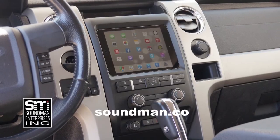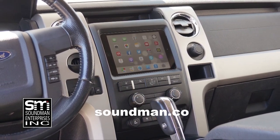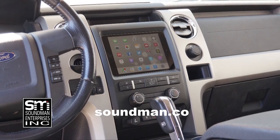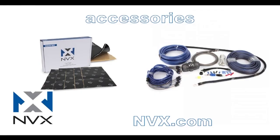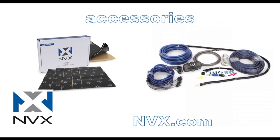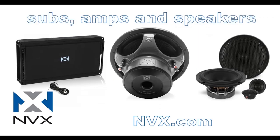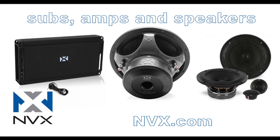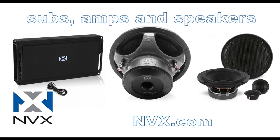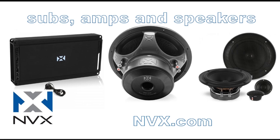Purchase industry-leading iPad dash kits from the originator at soundman.co — your car deserves the best. Update your car with an iPad dash kit from soundman.co. Find high-quality car audio gear at nvx.com — NVX is committed to audio quality and innovation. Their high-end car audio components are rated accurately and have been proven to perform since 2011. Try NVX at nvx.com.